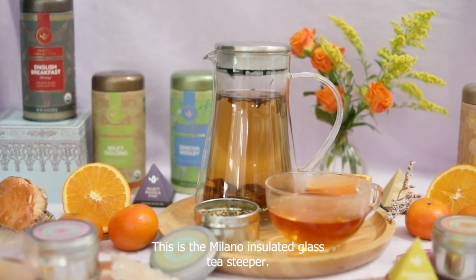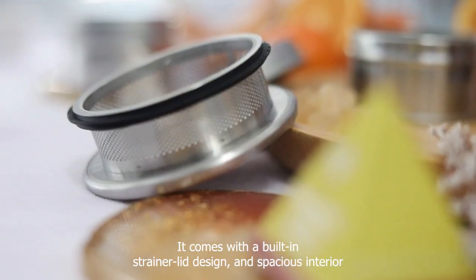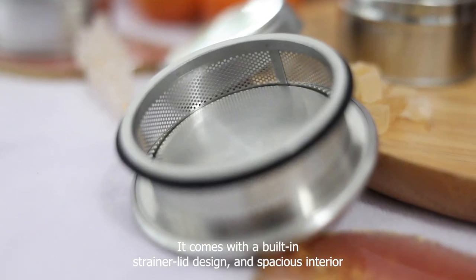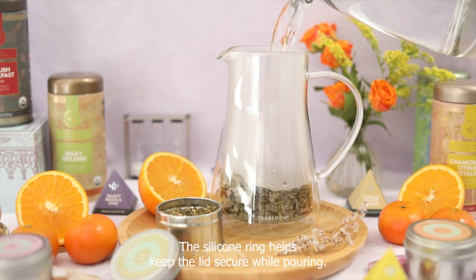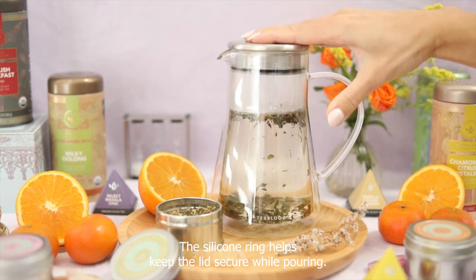This is the Milano Insulated Glass Tea Steeper. It comes with a built-in strainer lid design and spacious interior, which allows the tea leaves to fully expand and release optimal flavor. The silicone ring helps keep the lid secure while pouring.